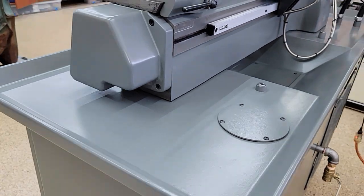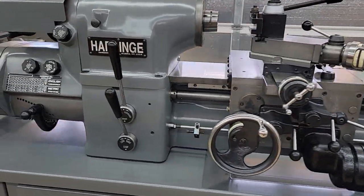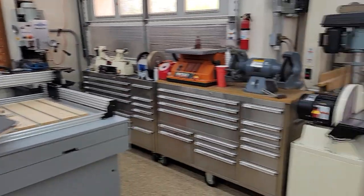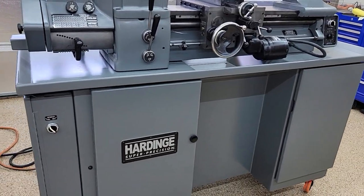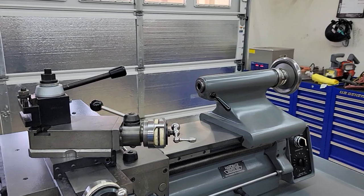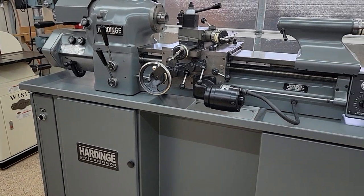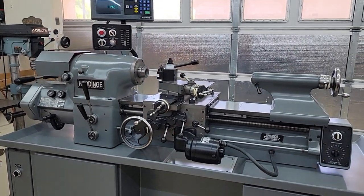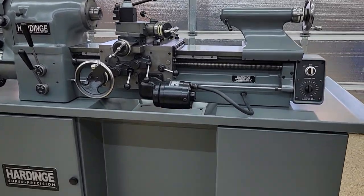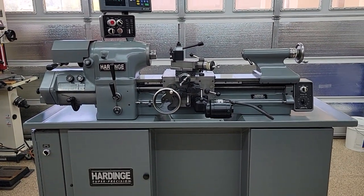The only reason I'm selling it is because I actually have two of these machines. This one I finished rebuilding, and another one over here I haven't even started on yet — so that one is next, but I need to clear some money and room. Let me know if you have any questions or if there are any other photos or video you'd like to see. This is as pristine an HLVH as I have ever seen — not to mention it's an HLVH-EM, the English-metric version, so it does threading for both. Thank you very much.